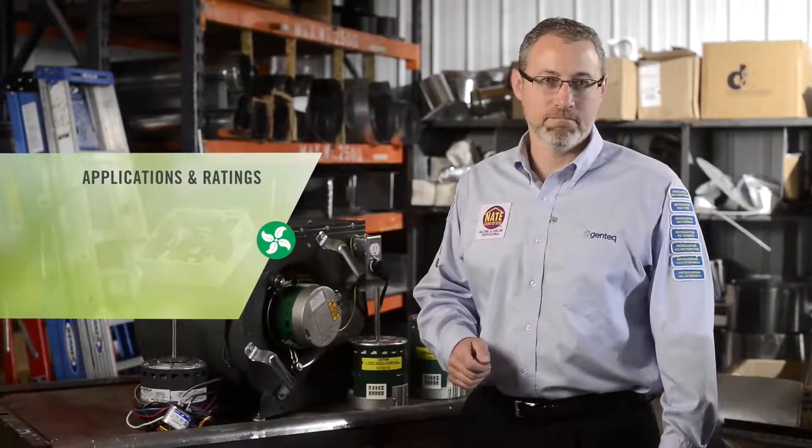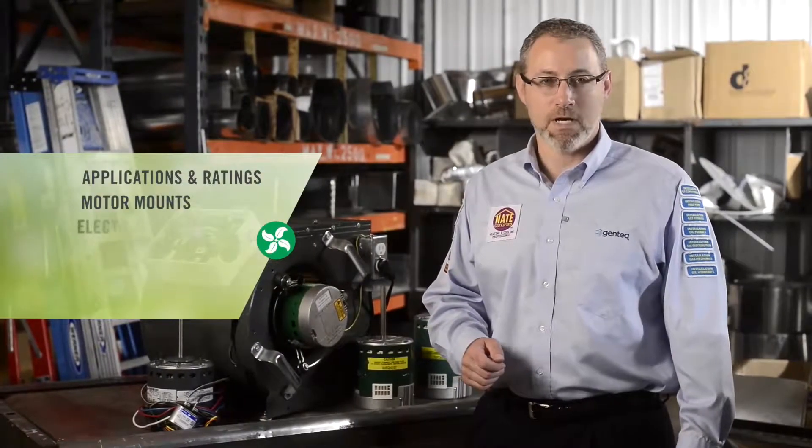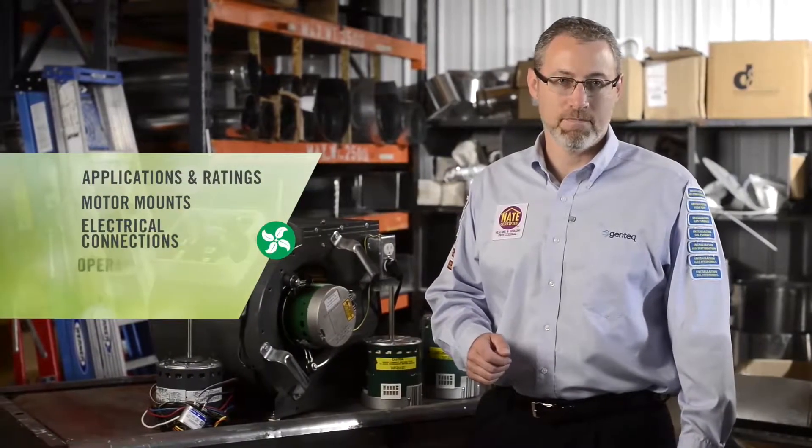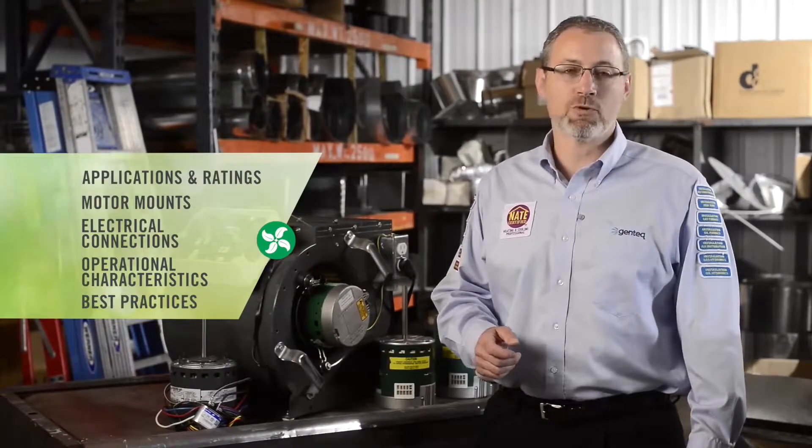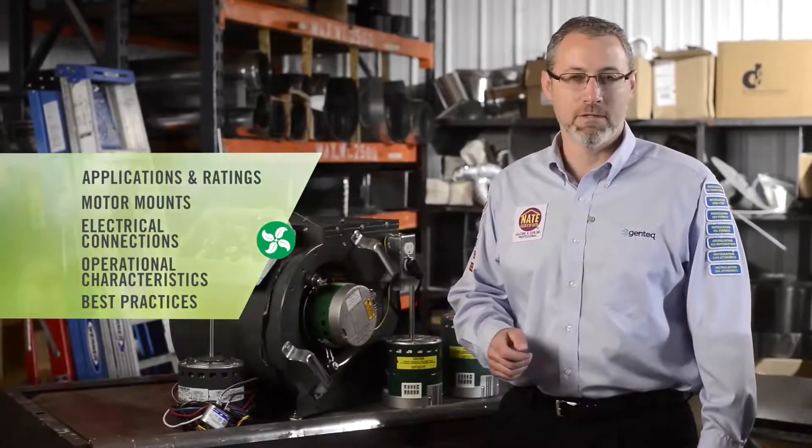Hello, I'm Christopher Mohally, Training Manager for Regal Beloit. In our introduction to the Evergreen IM video, we covered the features and the benefits of this innovative product. Today we're going to talk about applications and ratings, motor mounts, electrical connections, operational characteristics and features, and industry best practices related to motor replacement and airflow measurements. Now it's time to talk about installing it into your HVAC system. Let's get started.